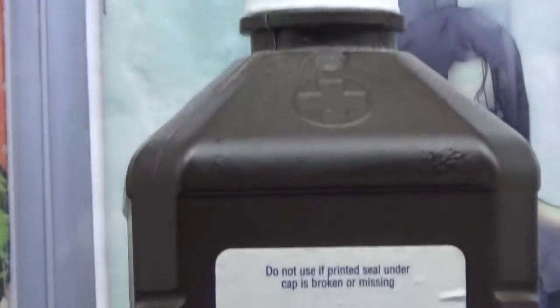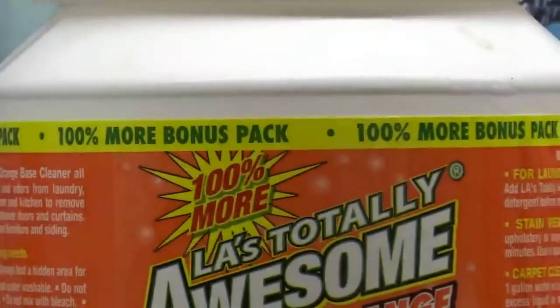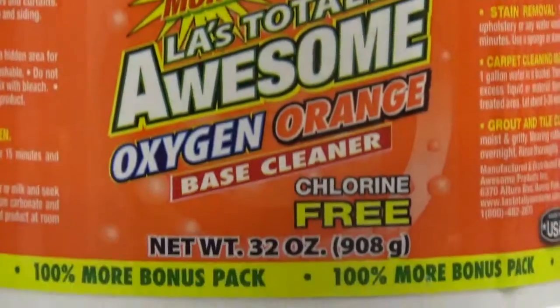Retrobrite is the name of a homemade concoction that sneaker enthusiasts invented. To make Retrobrite, we use some Salon Care 40, Hydrogen Peroxide, and OxiClean.